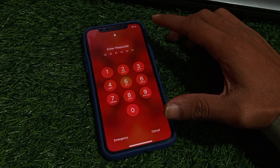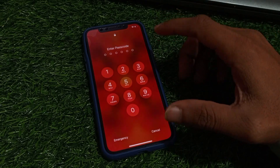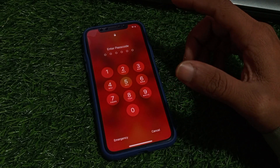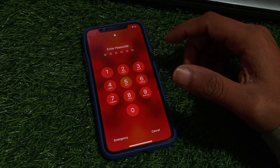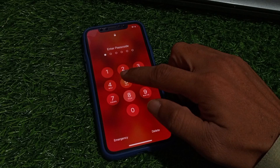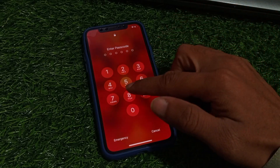Hi guys, this is Shahzad and you are watching Shahzad Tech YouTube channel. In this video I am going to tell you how to unlock iPhone X, iPhone 11, iPhone 12, and iPhone 13 passcode if forgot, without computer and without iTunes. Just unlock your device — now you can see the iPhone is not unlocked.